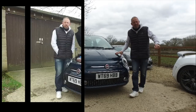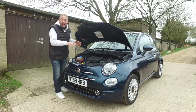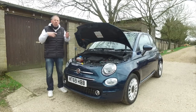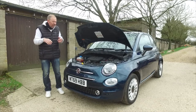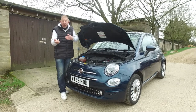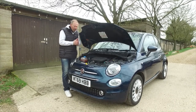Under the bonnet you get a one-litre three-cylinder petrol engine that develops around 70 brake horsepower, matched up to a six-speed manual gearbox - that's the only choice you get in this car nowadays. Back in the day there was a 1.2-litre that struggled to get up hills, then a twin-air that was uneconomical but fun, and a couple of diesels that came and went.